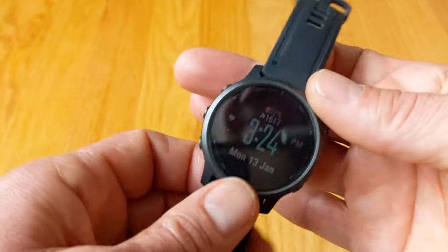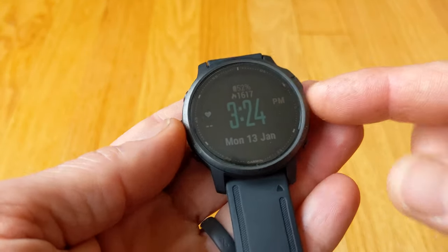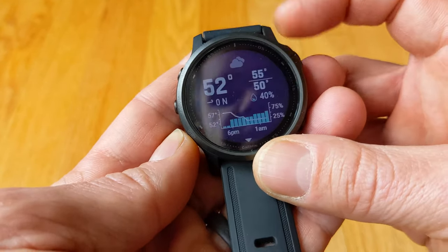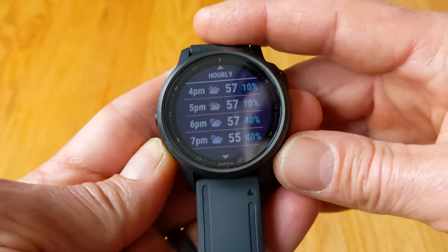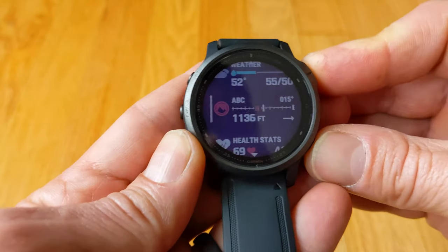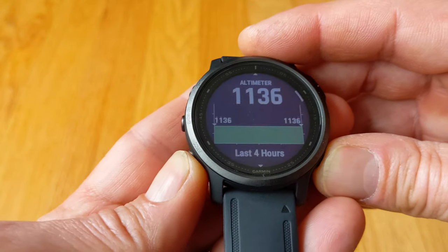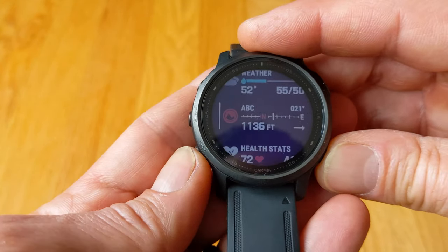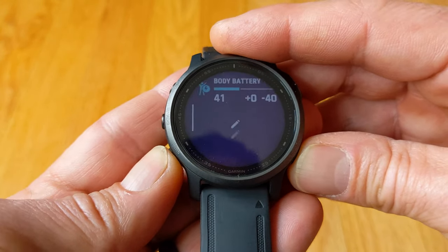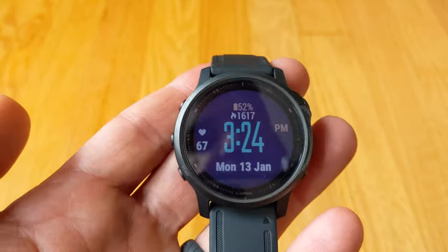The biggest difference between the series other than the weight is obviously going to be the included features. What I mean about Garmin cramming everything into this - you get instant access to weather with detailed weather information, you can look through histories and current forecasts, you can do altimeter, barometer, and compass. You can see the altimeter, you can have a north heading, you can change the screen to show altimeter readings over your last several hours and barometer readings, which is really nice. You also have your health stats, music controls, body battery, and you can customize all of these things.